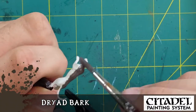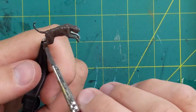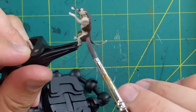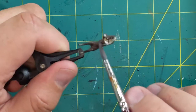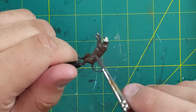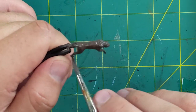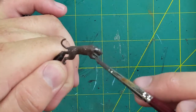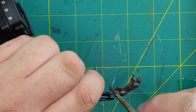Our first paint color is going to be Dryad Bark. I'm using a crocodile grip to hold it since I've taken off its base. This is going to be the undercoat of the panther — between the spots, in my source photo, the area around the spots is going to be this kind of dark brown.